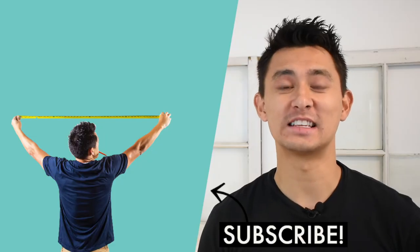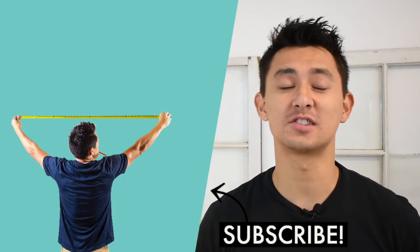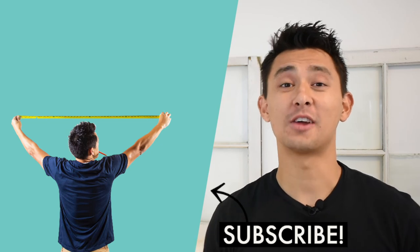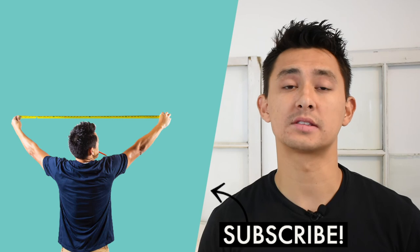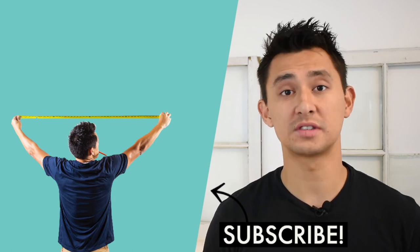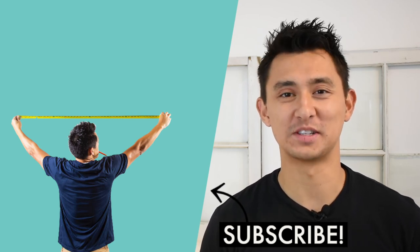Thank you so much for checking out today's video. If you liked what you just watched, consider subscribing and hit that like button down below. If you want to see other how-to videos that I've completed in the past, go ahead and click this link right up here. If you want links to the products that I use in this video, you can also find those down below in the description. Thanks again for watching, and we'll see you next time.